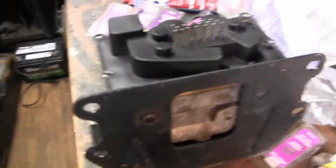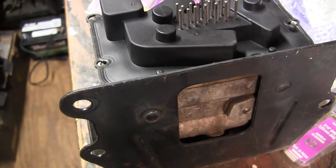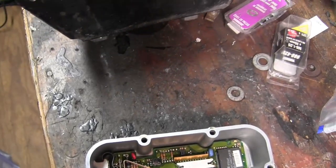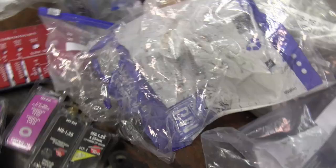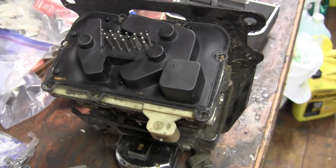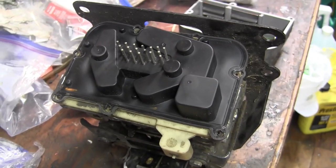Today I have lots to do. This is the Kelsey Hayes 4WAL ABS system used in the first generation. They came out with a Kelsey Hayes 2WAL, then went to a 4WAL, and then later came out with a Model 325.